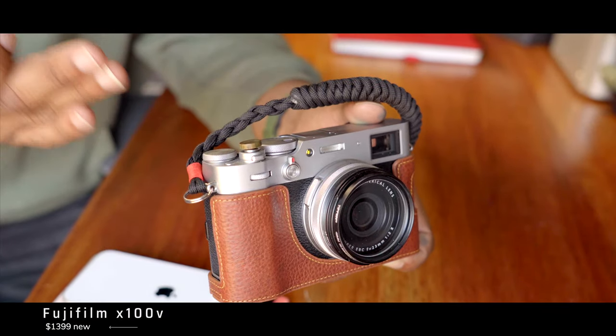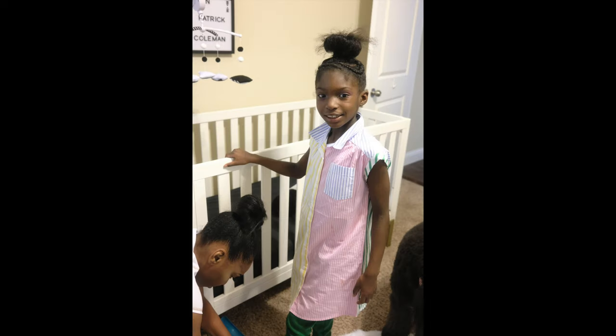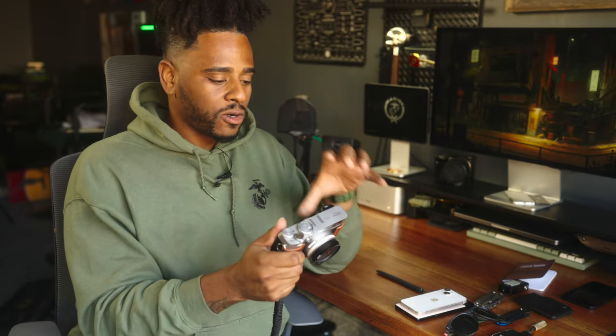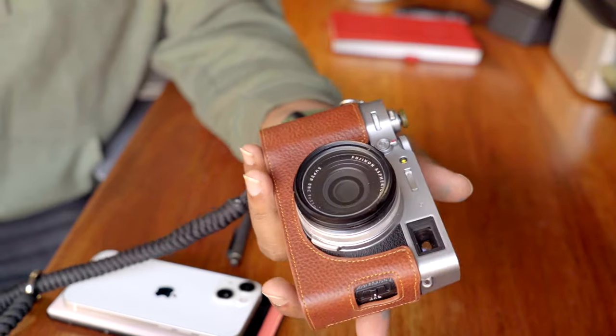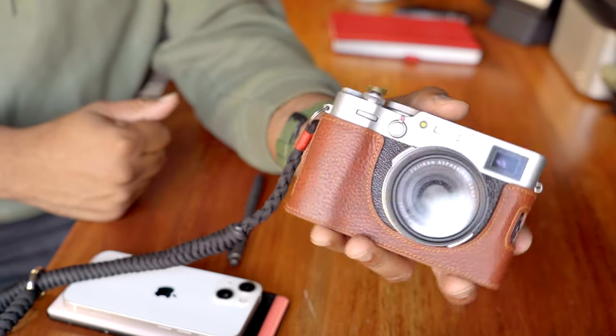This will always be part of my EDC until they make an upgrade — this is the Fujifilm X100V. How do I carry it? I can stuff it in a hoodie pocket, especially for the fall, or in a sling bag which I carry all the time. This thing takes the most buttery, film-like photos of any camera I've used. Cell phone cameras are great but usually oversaturated, whereas photos from this thing almost look like they were taken with a camera from the 70s. I've got a glimmer glass filter on the front to soften the photos up even more.